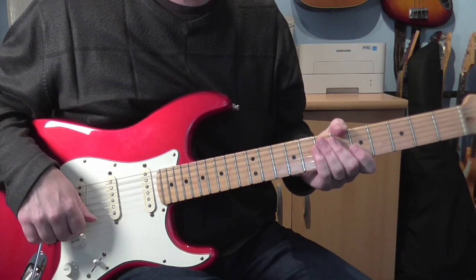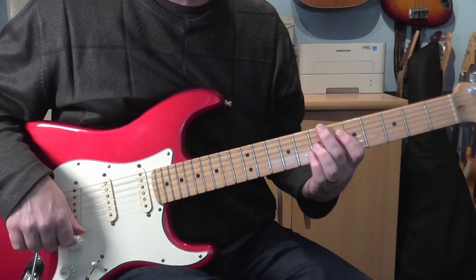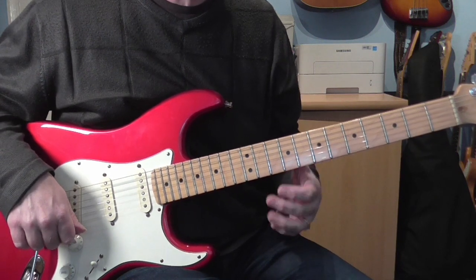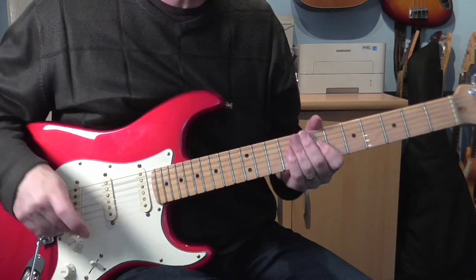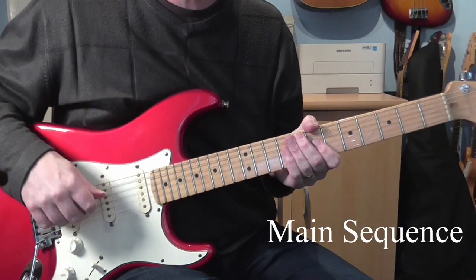It's a lot of fun, this. Not too complicated, but there's some nice rhythm guitar parts to get from this. Let's start with the main section. I'll just go through the harmony first and then I'll talk about the guitar part itself.